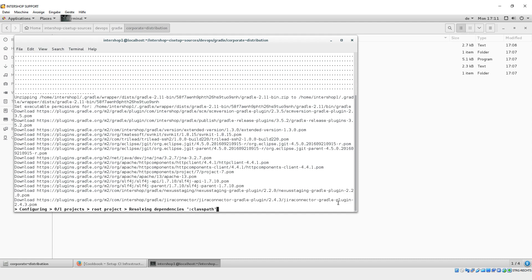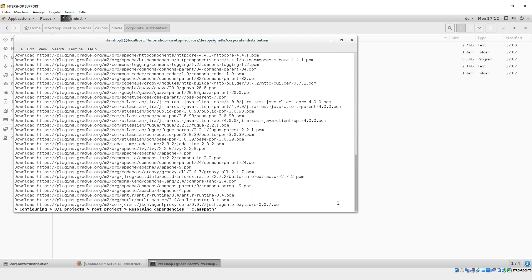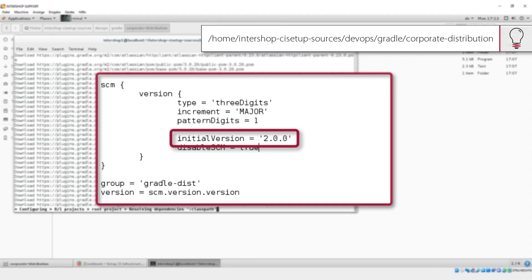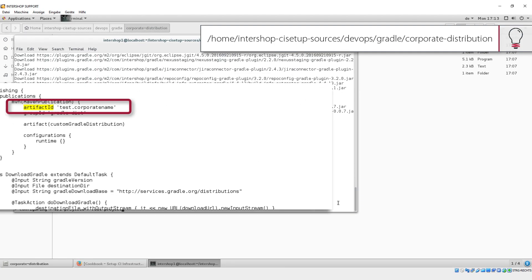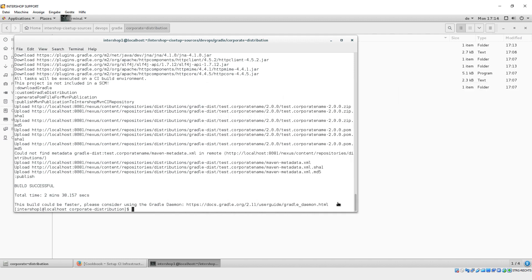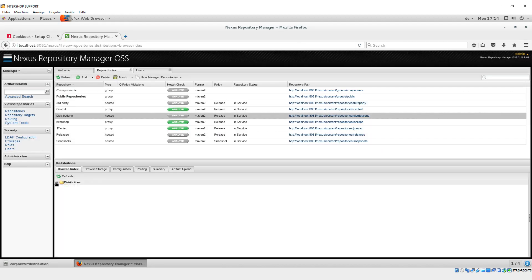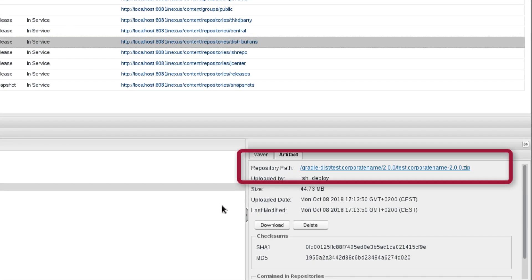We need the release extension to define the version tag as a release tag. During the process, the corporate distribution is pulled from the Artifactory and stored in the local Nexus. Please note: before rebuilding the corporate distribution, always increase the version number. If you wish to change the artifact name — in this tutorial we use 'test-corporate-name' — you can simply change it via the artifact ID in the build.gradle. We will need the URL of the corporate distribution zip file later as the distribution URL in the Gradle wrapper properties files.